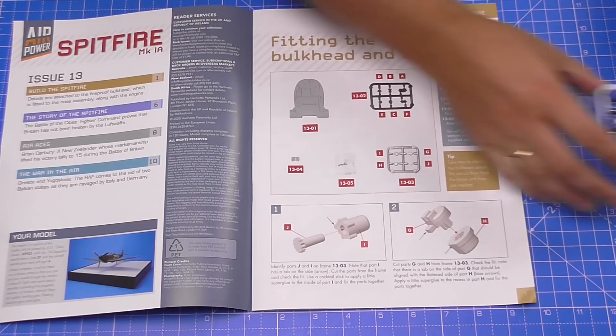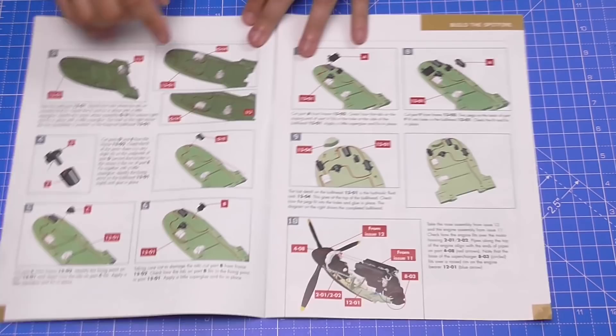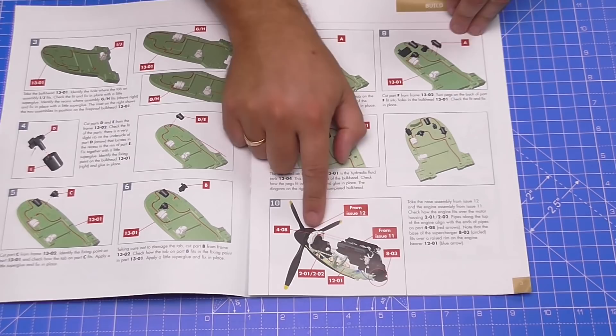Talking about being hot, we're going to be fitting the fireproof bulkhead and engine. As you can see, this is everything in the pack. We're going to be fitting the bulkhead, adding quite a few details onto it, and once those are all on, we're going to put the engine in — we've done this once before but we're going to be doing it again.